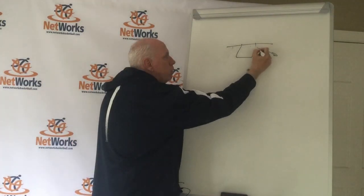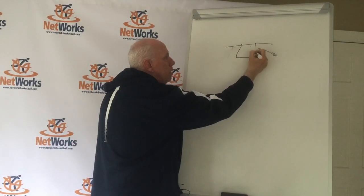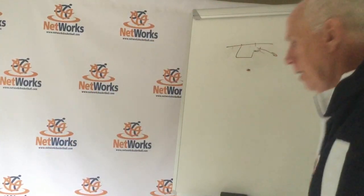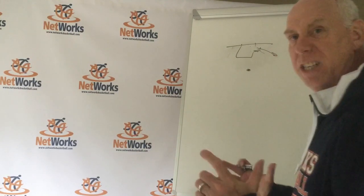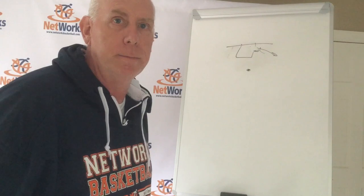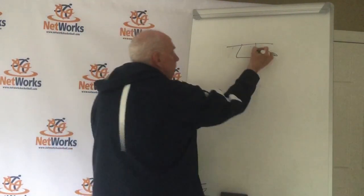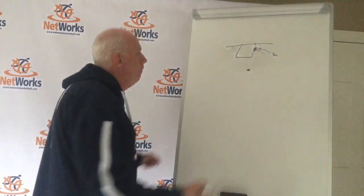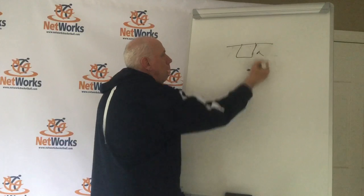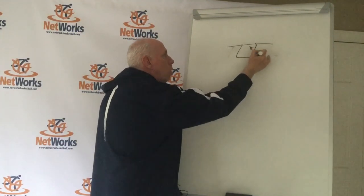If we're a post player setting that down screen and the cutter straight cuts off it, we're looking to get into our man and post up — reverse pivot, step, and screen. His man is above, so we step across and open up. I set the down screen, he comes out, my man's above me, so I reverse pivot and open up and look for the ball — a simple reverse pivot, step into their man, and hold them.